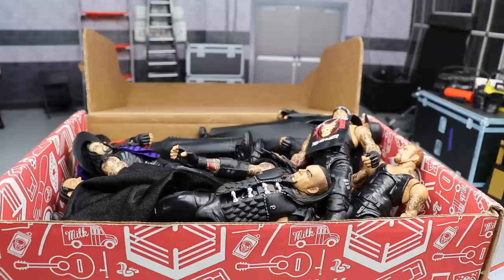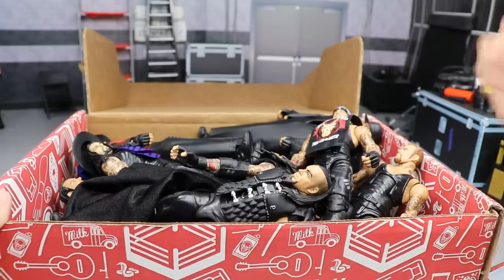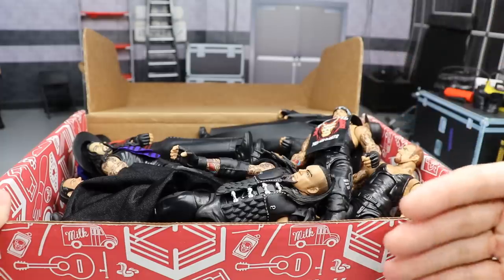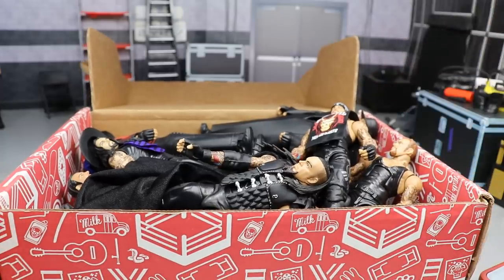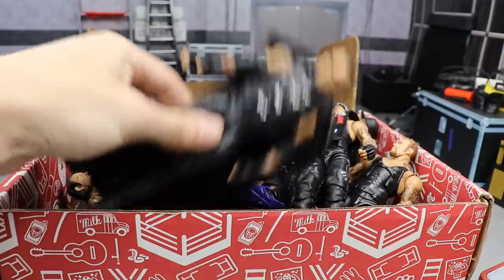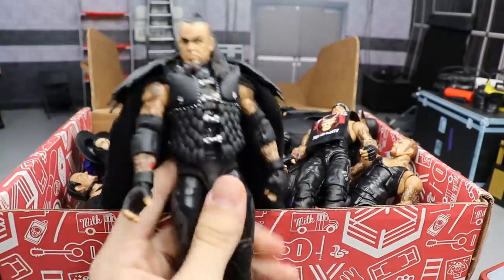Today we have the Phenom — the Undertaker. The Dead Man has made his way into the Massive Box Series, and we're going to unbox this massive box full of Undertaker figures, taking a look at every single one. I'll tell you everything I know about it and give my personal opinion, just like we did with the Seth Rollins stuff. So let's dive right in.